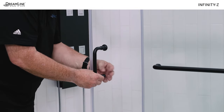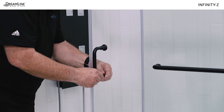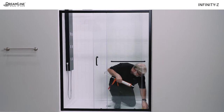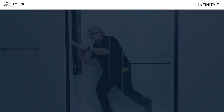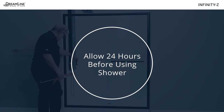Install the handle on the outside of the door glass using the provided gaskets on both sides of the glass. Clean the area to be sealed, then caulk the entire perimeter with a good quality mildew-resistant clear silicone. Allow 24 hours for the silicone to cure before the shower is used.